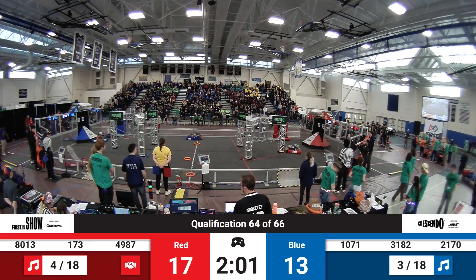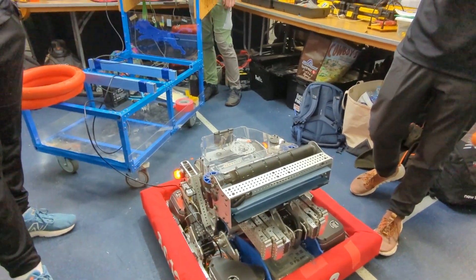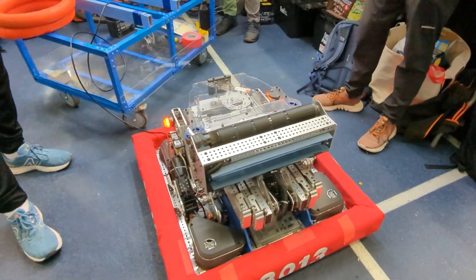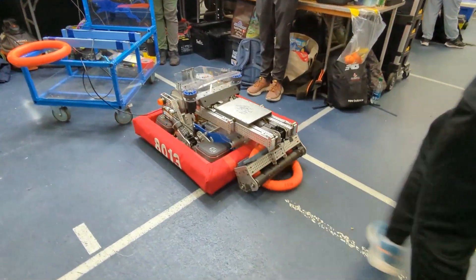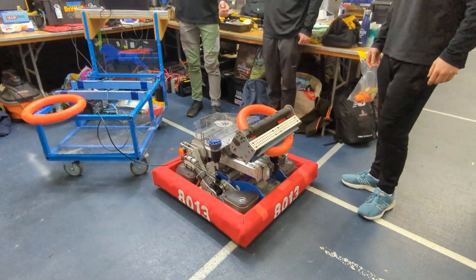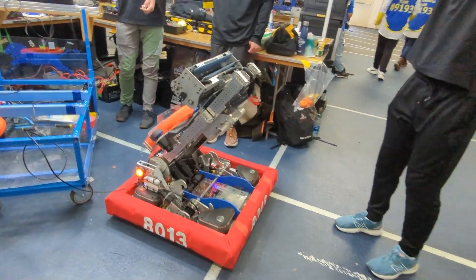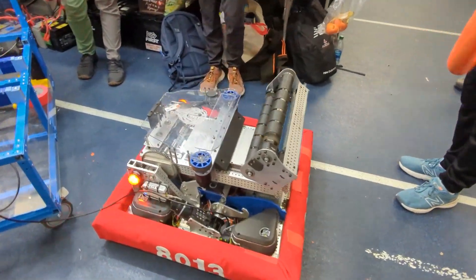That's really cool. So thank you, Quinn. Do you mind telling us a little bit more about the shooter and how it works? Yeah. To load the shooter, we bring the elevator out and then pull it back in while we're intaking. So I'll show you this. And then we're ready to shoot — we can shoot anytime. And we have different states that we can put it in.